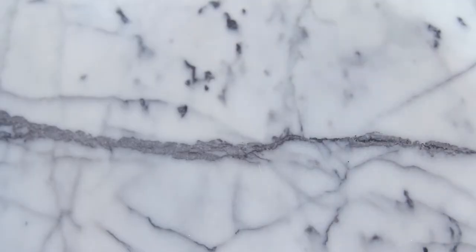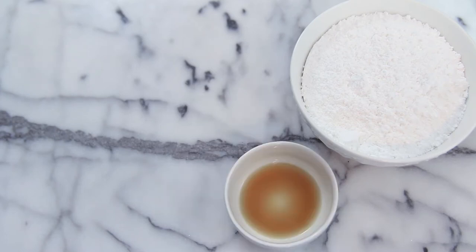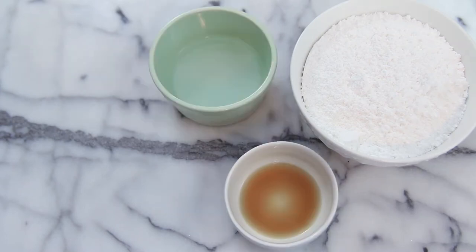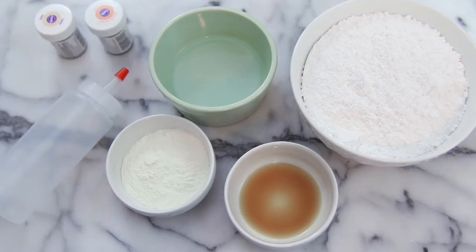Now we're going to make the icing. For the icing you will need four cups of powdered sugar, one teaspoon of vanilla extract, a fourth of a cup of water, two tablespoons of meringue powder, a squeezy bottle, and some food coloring.